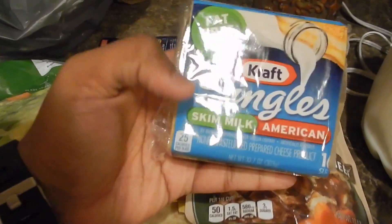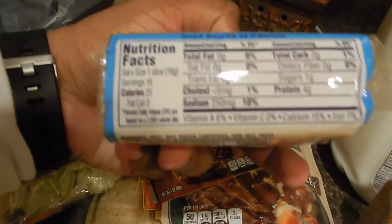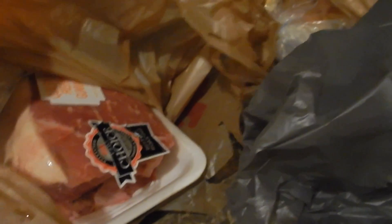I also got milk, fat-free cheese — the thin slices are good but higher in calories, so I went with the skim milk fat-free at 25 calories per slice, which is the best for cutting. And I got some pot roast seasoning because I picked up a whole pot roast for only 14 bucks — going in the freezer for later.